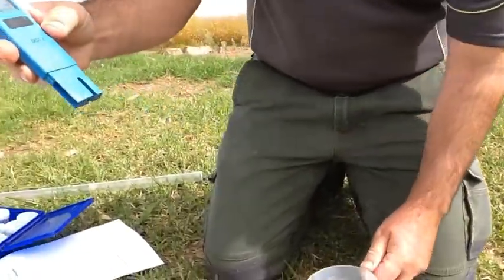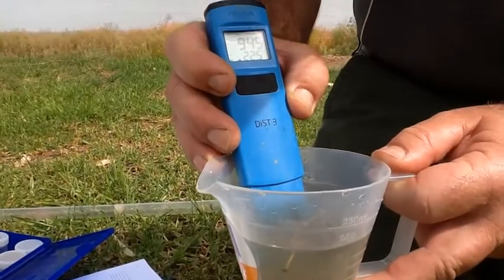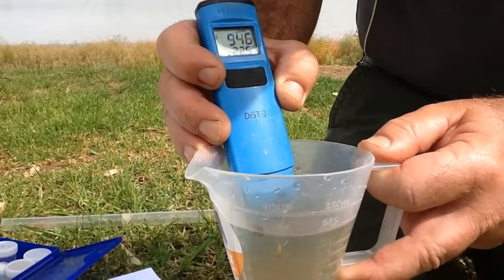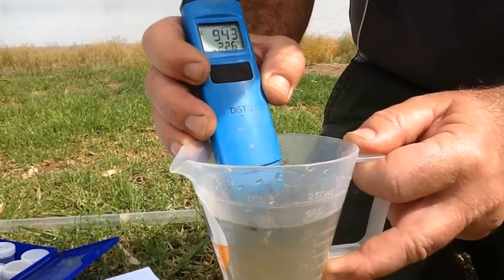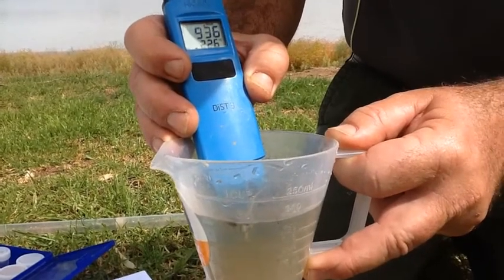All I do with this — I take the cap off, it's turned on, I immerse the probe into the water, and we start to let it read. Give it a little bit of time; you can see that it's equalised — 943 — just dropping a little bit, so we'll let it stabilise.